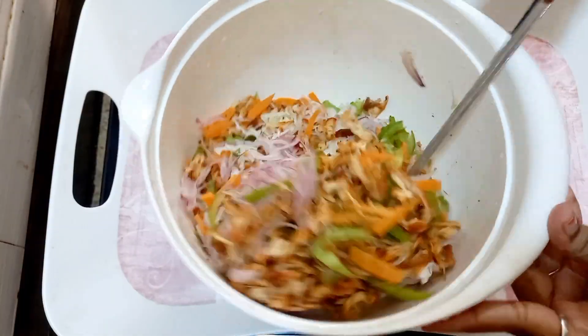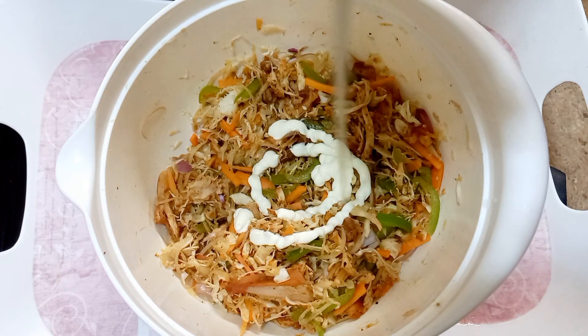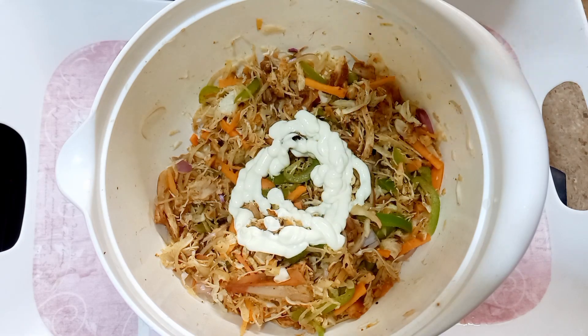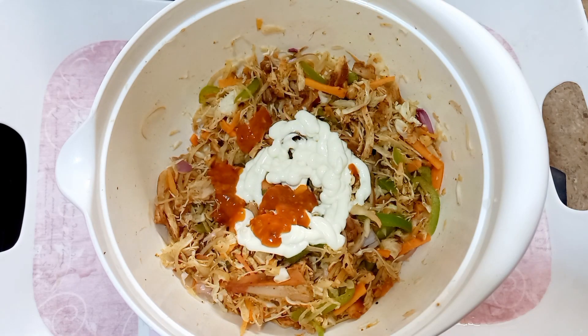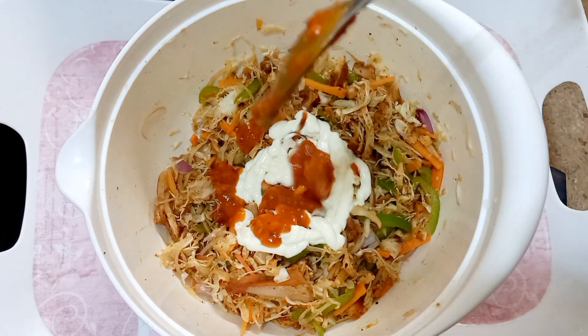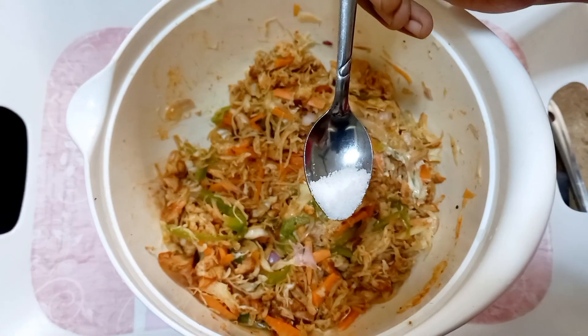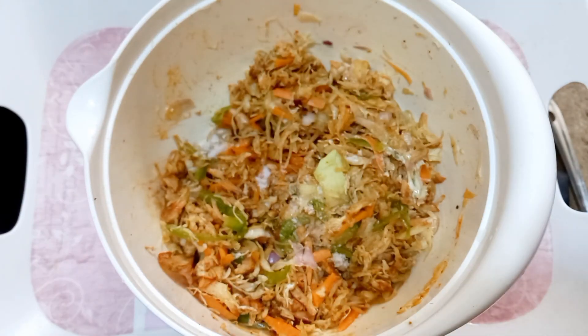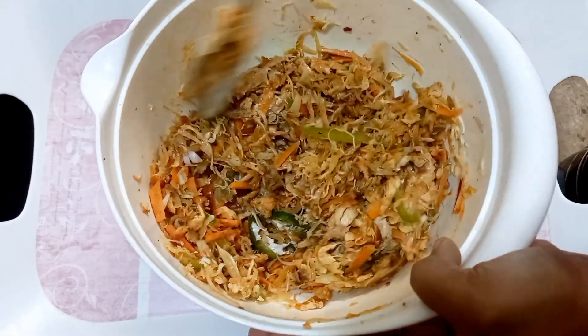You can add mayonnaise. You can use mayonnaise as a sauce. This is a saison sauce — it is homemade and adds an extra flavor. You can add this, then add some salt and pepper powder. Now mix it all together.